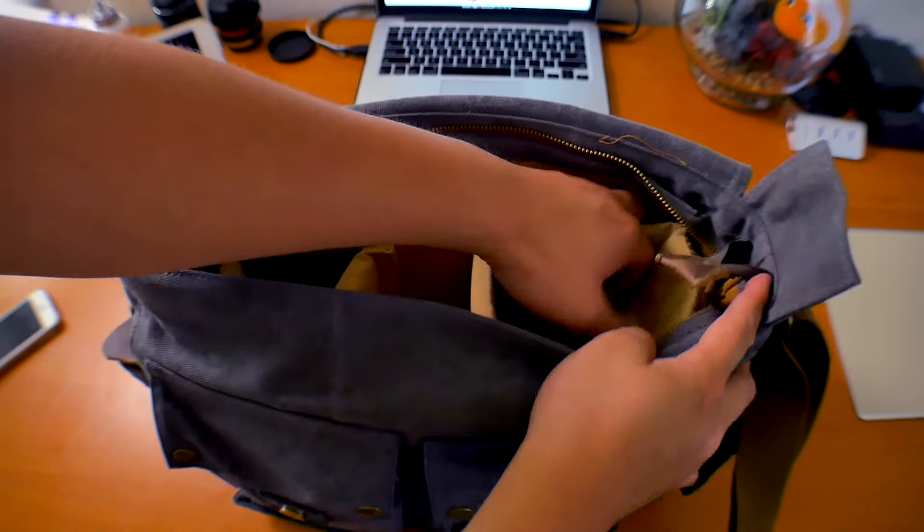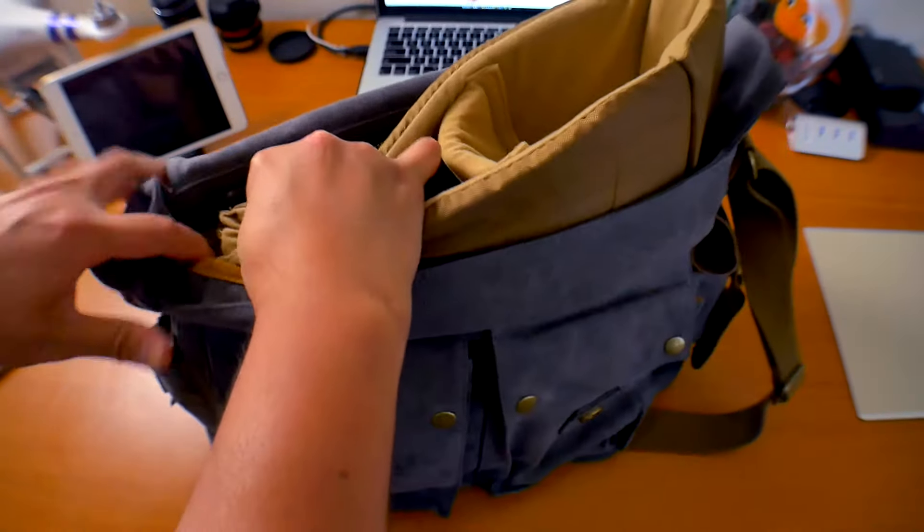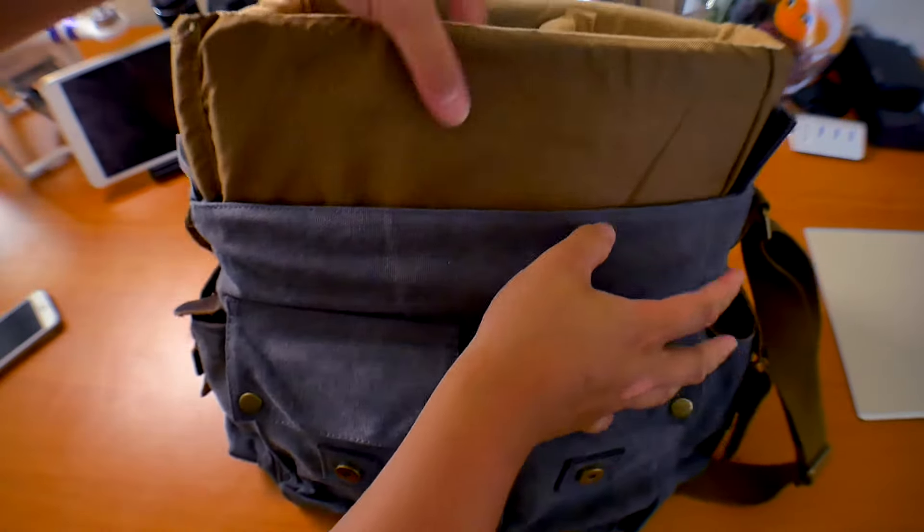Another great feature of this bag is the removable padding. You can remove it to wash it, or remove it to use the bag as a regular shoulder bag.